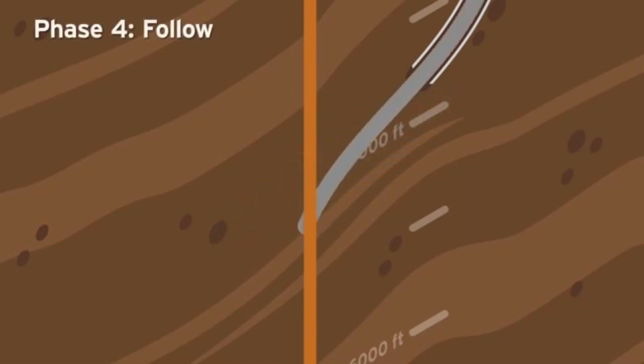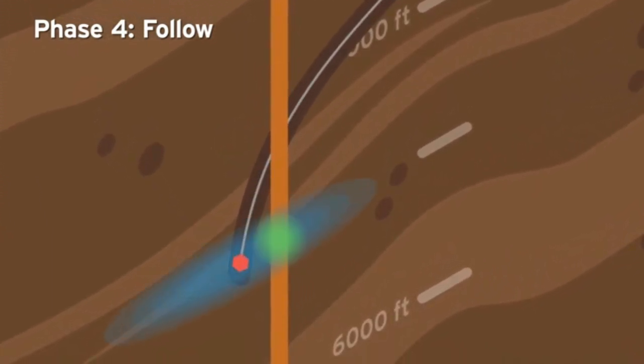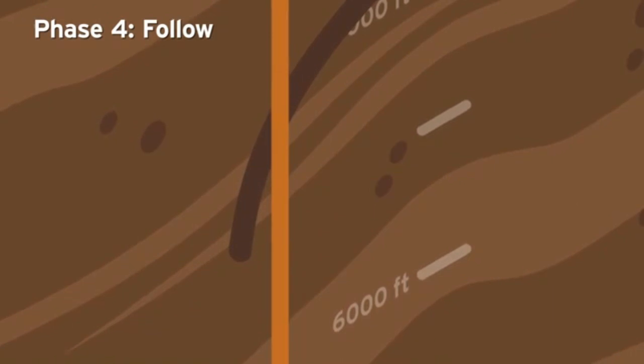Phase 4: Follow. Experts continue to alternate between drilling and ranging as they cautiously drill around, and then alongside, the target well.